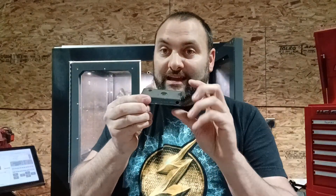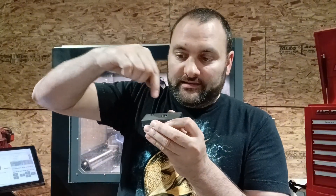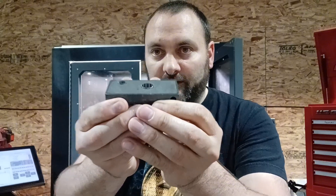First thing: as your end mill gets more dull, this burr will get larger, because the bottom of the end mill is coming around in a helical pattern, and as it wears down it creates more heat and creates this burr that sticks out the bottom.